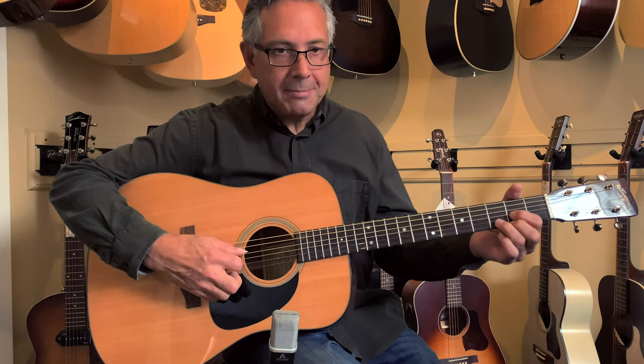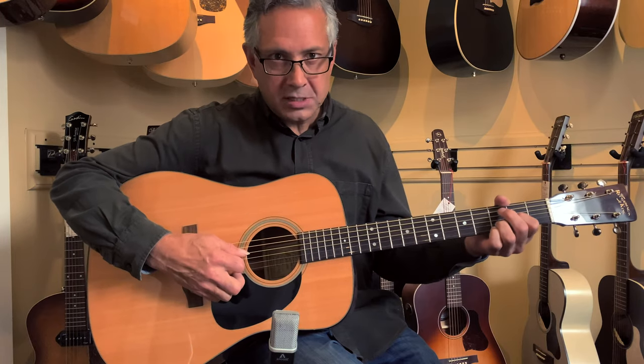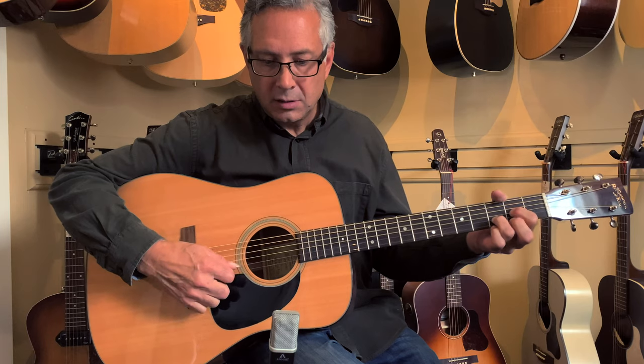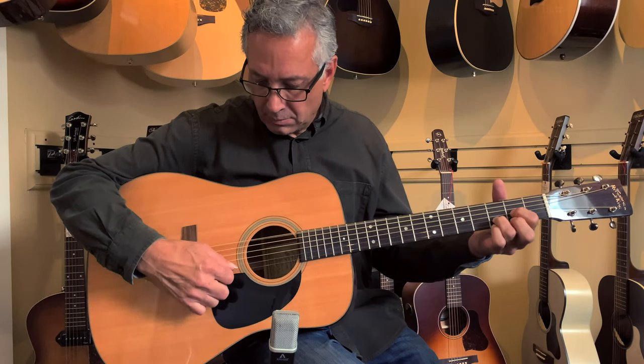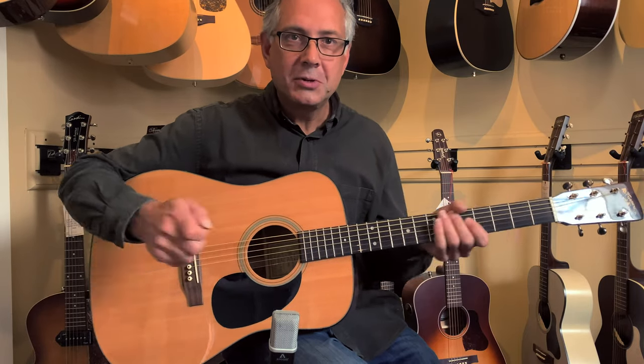For the bluegrassers and flat pickers, the Adirondack top — it does what it's supposed to do. Nice big fat notes. Thanks for watching, we'll see you again soon.